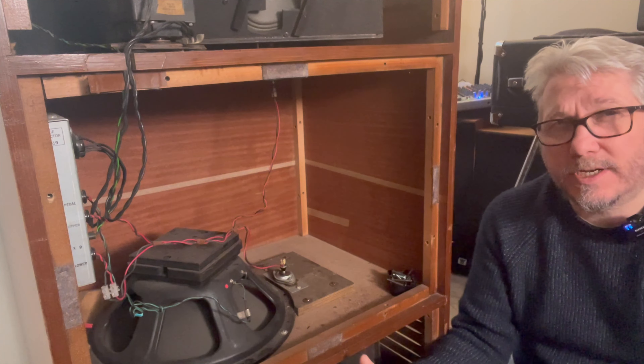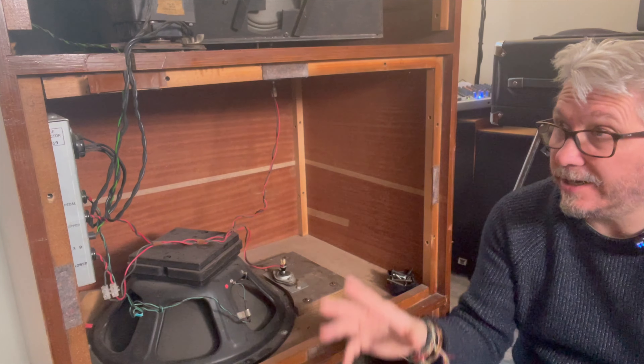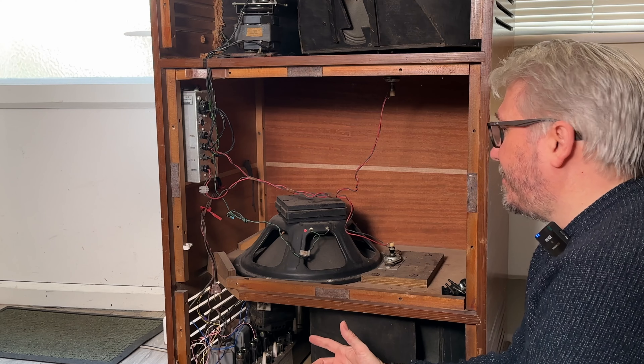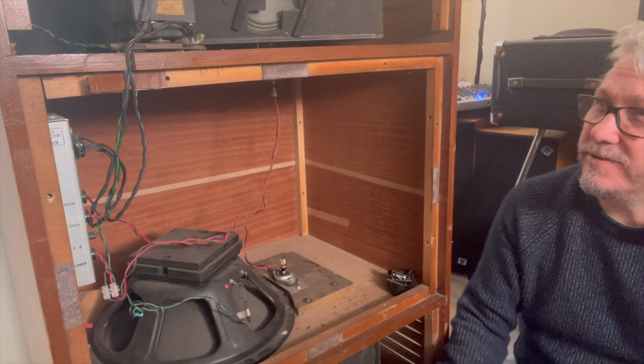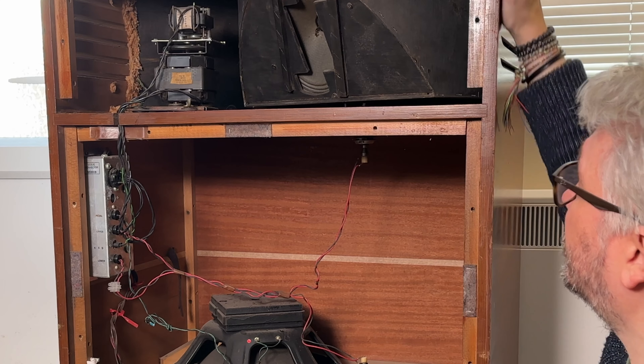It's reasonably powerful — I've seen it quoted at 65 watts and also at 150 watts. I imagine there's a combination, because it is a four-channel valve amplifier. It's a quick one really, because I've just thought — it's different isn't it — I've not seen one like this before.